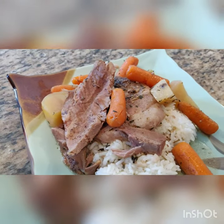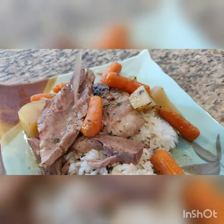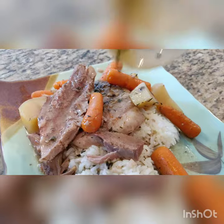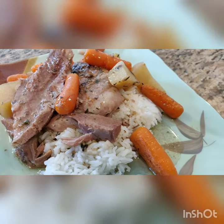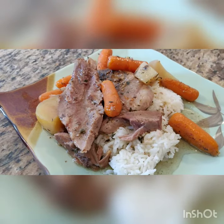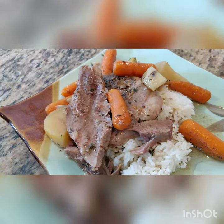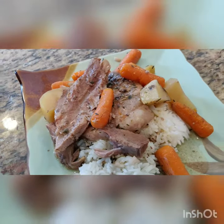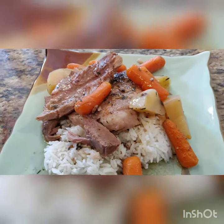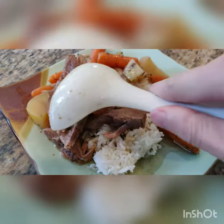The final product. I'm going to add a little more sauce on top of it, a little more juice. Slow-cooked pork with red wine sauce, and potatoes and carrots. Can't wait to dig in — and it just falls apart there.